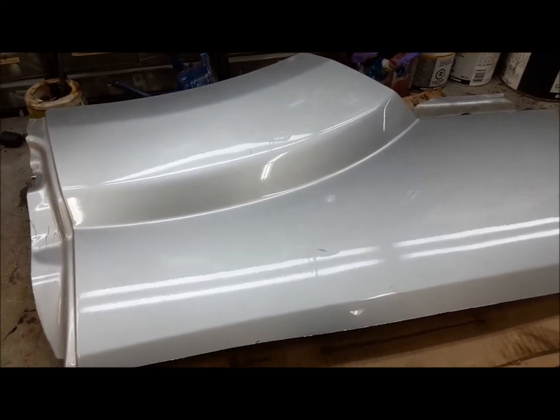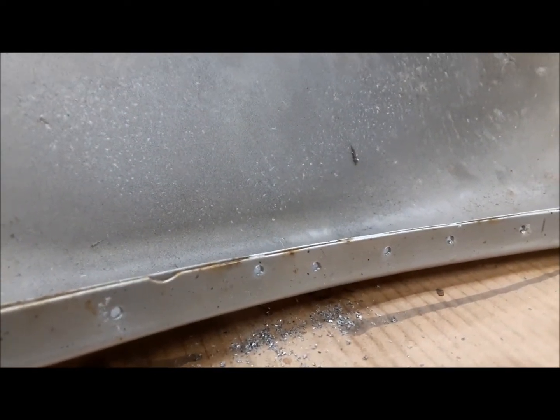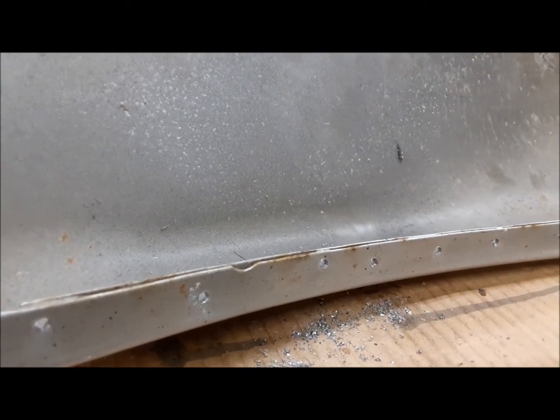What we're going to do now is start fitting these quarter panels so we can get them installed. This one here is the right side, so we're going to start by drilling some spot welds and getting this old piece of the inner out. I put a 9/64th pilot hole through each spot weld. Now I'm going to go with a step drill and just start slowly going up, up, up and jiggling on this until it starts to come apart, so we don't have to drill bigger than we need to to get the thing off.